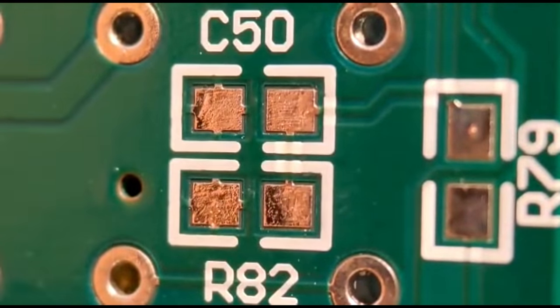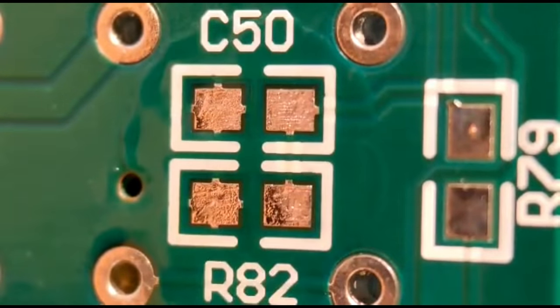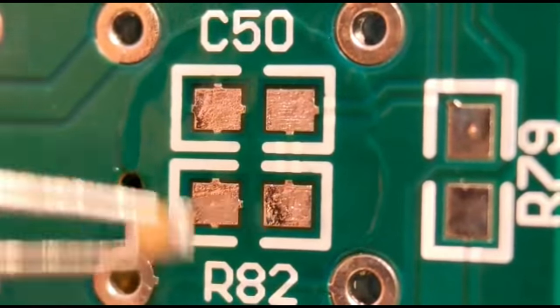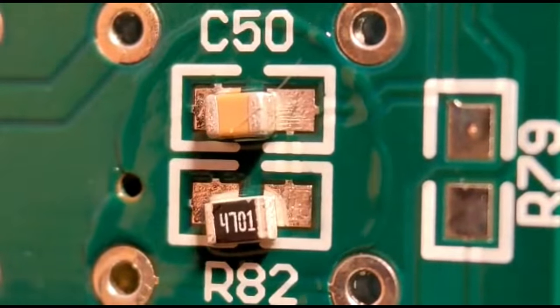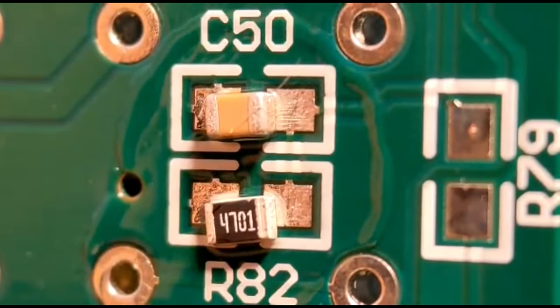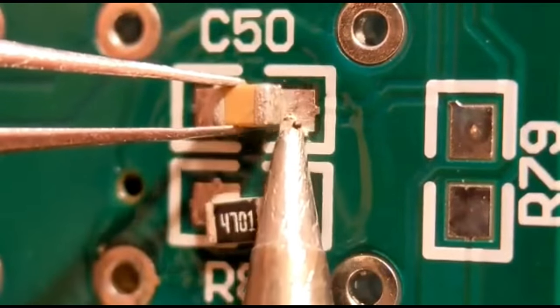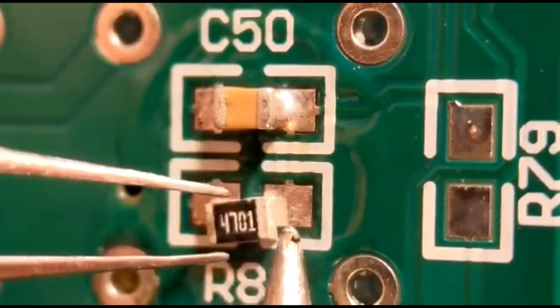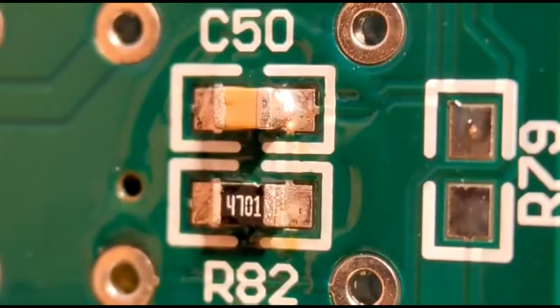I put a little bit of flux on the pads - you really can't do this without flux. I drop the components into position, so you've got your capacitor and your resistor. Then I literally tack one end on, because I think this way you get a better feel for how much solder you need. I tack them into position so they're nice and central to the pads, then go to the other end and solder that properly.